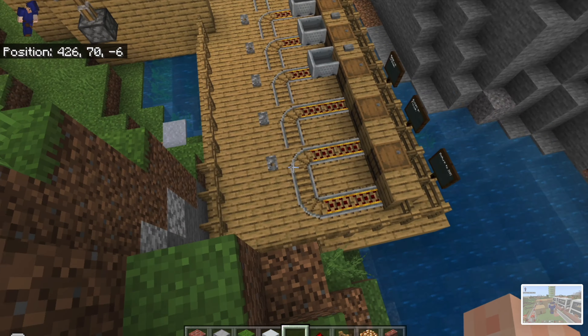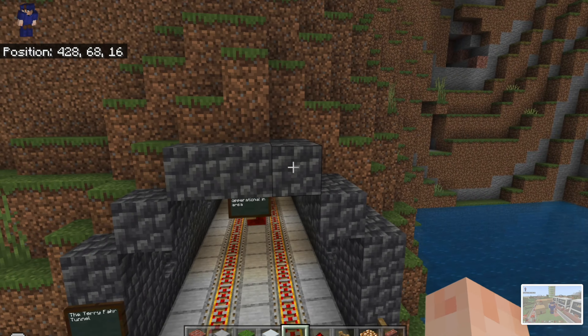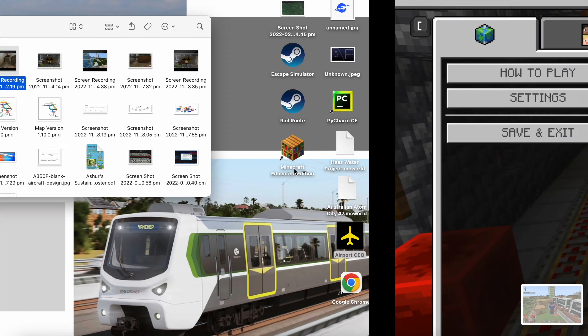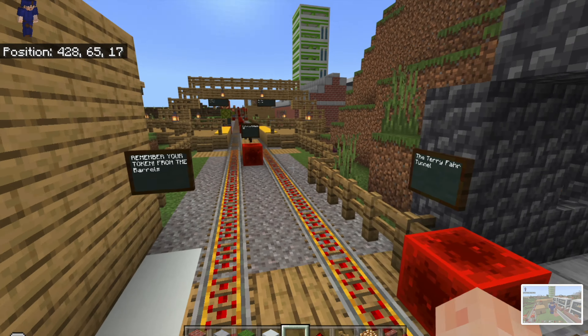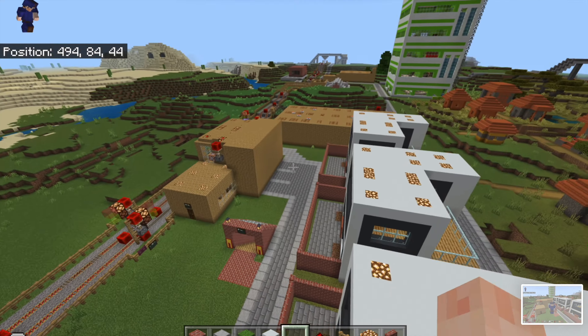I've also expanded the depot out a bit more, up to this mountain here. There's this tunnel here which gives access to this green branch, because the orange line is underground but the green line is above ground.